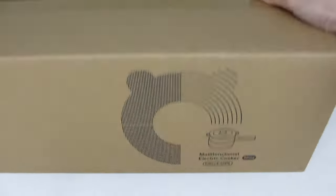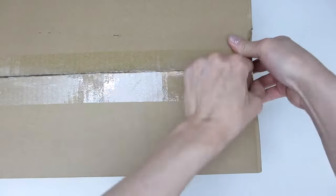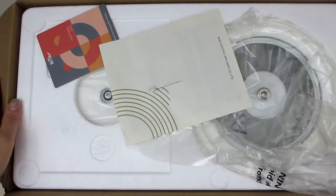Hey guys, I'm excited to do an unboxing today of my new Bear Electric Hot Pot. I actually bought this for my family for times when they are feeling lazy and just want to make a quick and easy meal without fussing with the stove or oven.